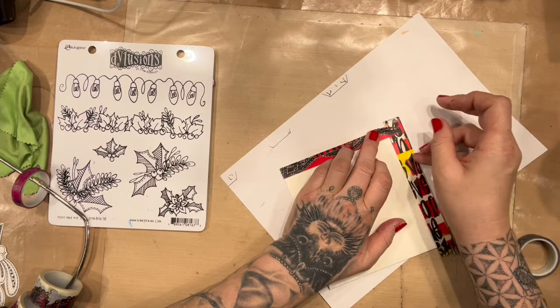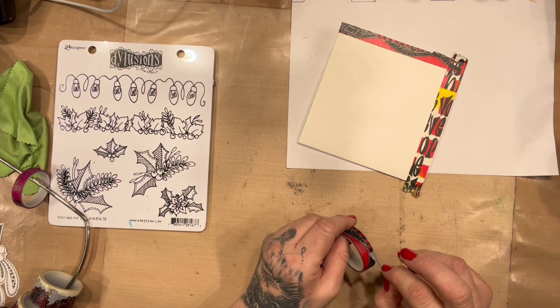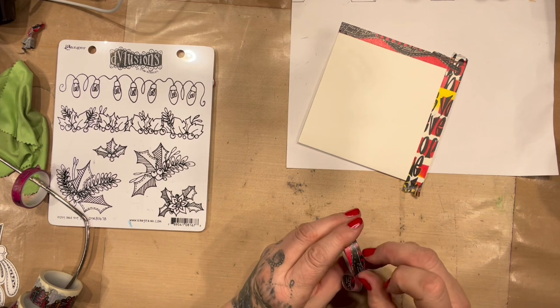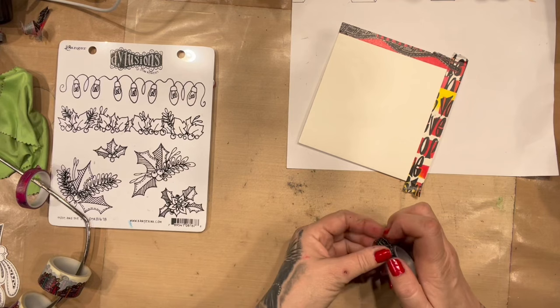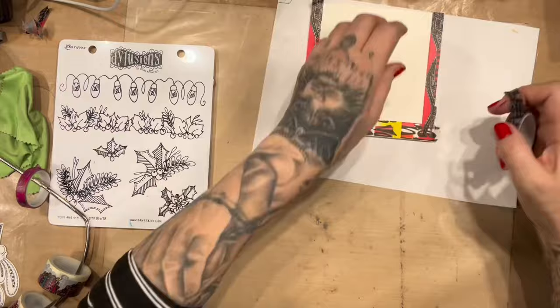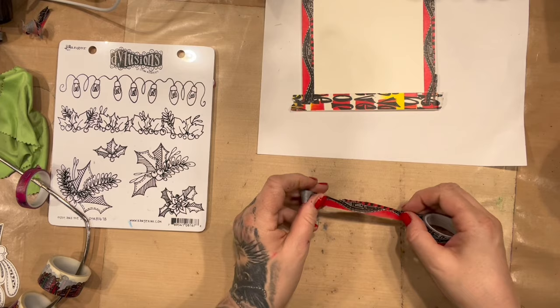I'll cover that bit there. What happened here? How annoying. There we go. I'm wanting to leave a little border here. It's the last one — oh, come on, behave for my last one. I'm already giving you more attention than you need, washi tape!